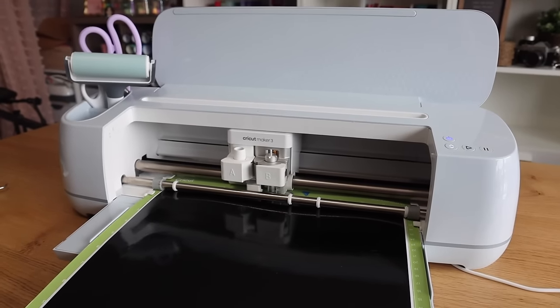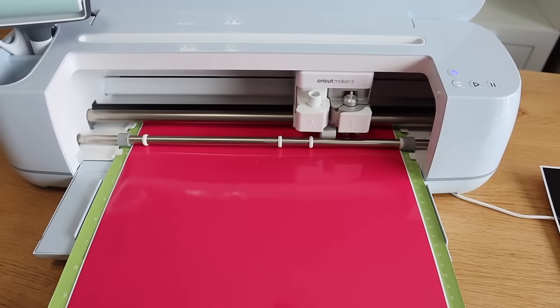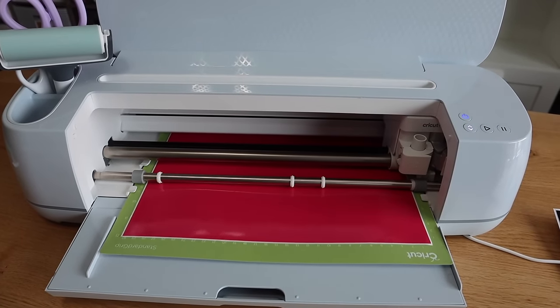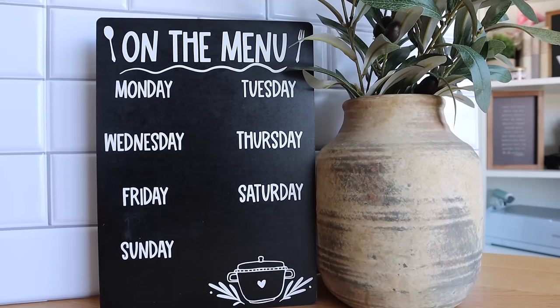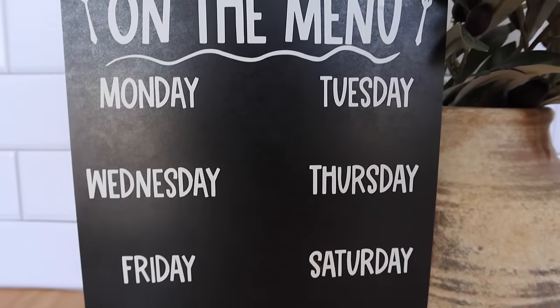If you are totally new to the Cricut or you haven't gotten it out of the box yet, don't worry — stick with me till the end because I'm going to walk you through the final project super slowly, from start to finish. Any beginner can follow along, and then you can use what you learned to recreate any of these other projects.